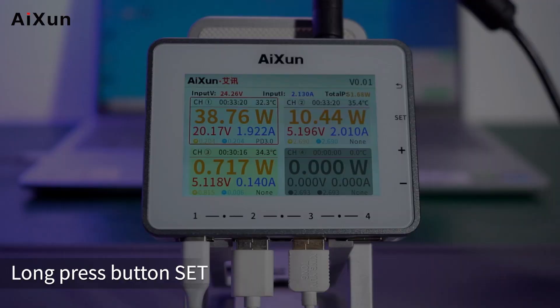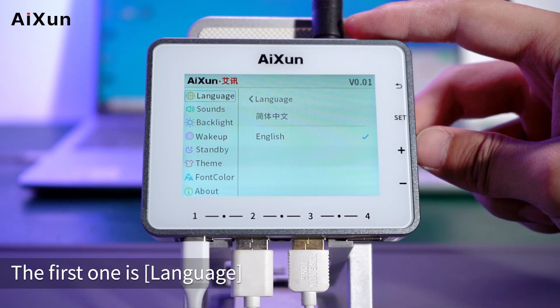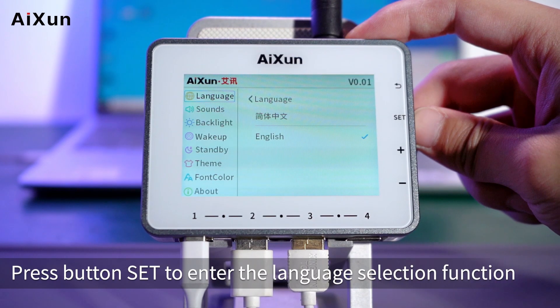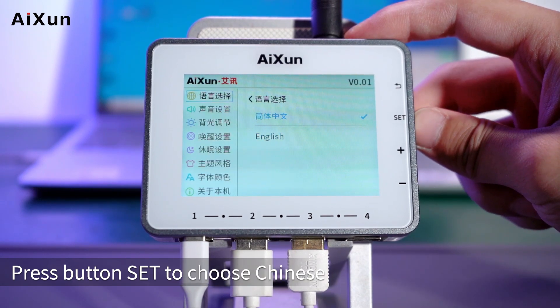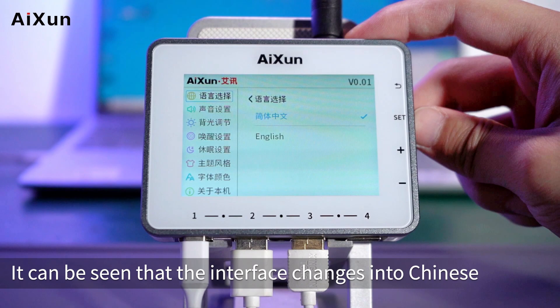Long press the Set button to enter the device's setting interface. The first setting is Language. Simplified Chinese and English can be set. Press Set to enter the language selection function, then press Set again to choose Chinese. The interface then changes into Chinese.